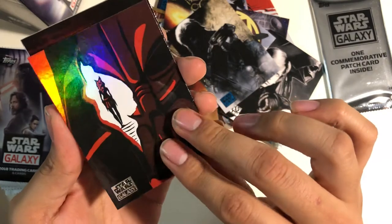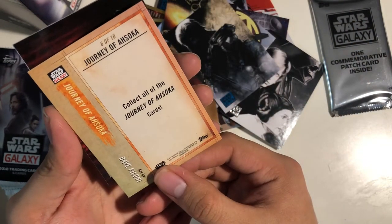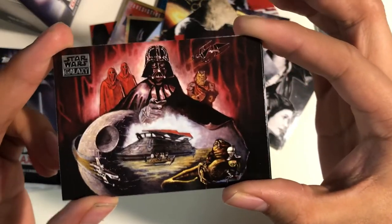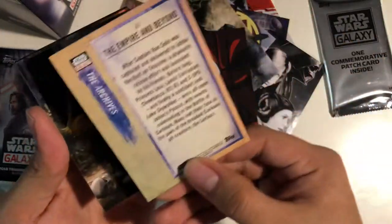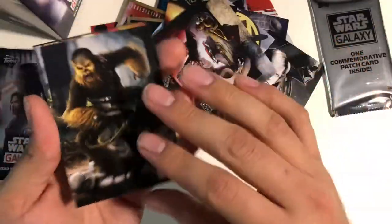Another Ahsoka — Journey of Ahsoka cards. Dave Filoni made it. This will be a favorite, I feel like. It doesn't have an artist listed, but that's pretty cool.